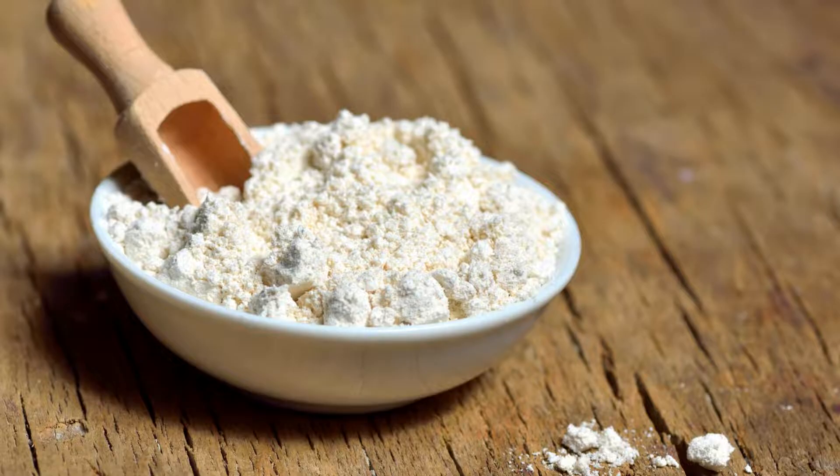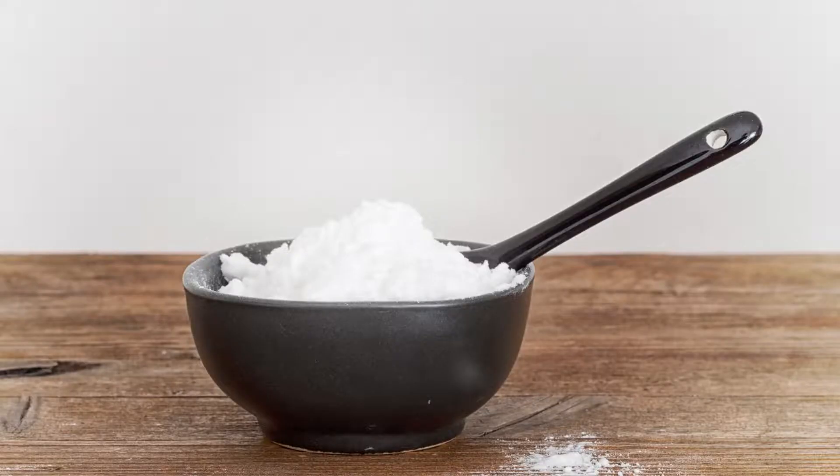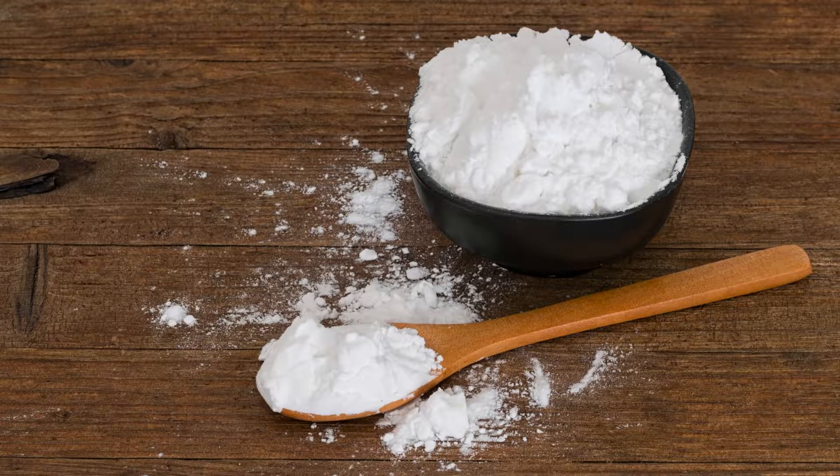Emulsifying Dressings and Sauces. Xanthan gum is also effective in stabilizing emulsions, such as salad dressings and sauces. It prevents oil and water-based ingredients from separating, resulting in a cohesive mixture. To use xanthan gum for emulsifying, combine your oil and vinegar or other liquid components in a blender. While blending, add a pinch — approximately 1/16 teaspoon — of xanthan gum. Blend until the mixture is smooth and stable. The result will be a homogenous dressing that remains stable even after storage.